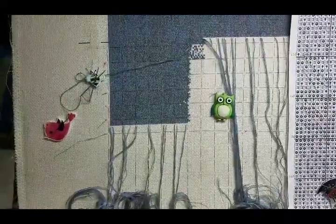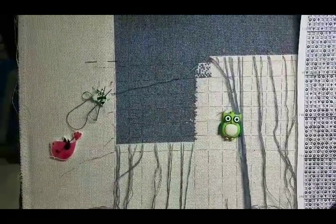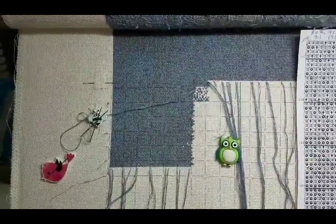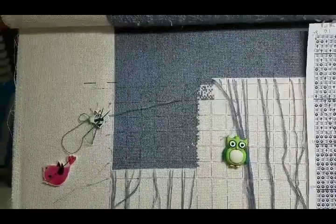Good afternoon everyone, this is Yurgita with Magic Pond Crafts and I'm starting the second part of my January video. Today is the 17th and I'm starting to show my George project.